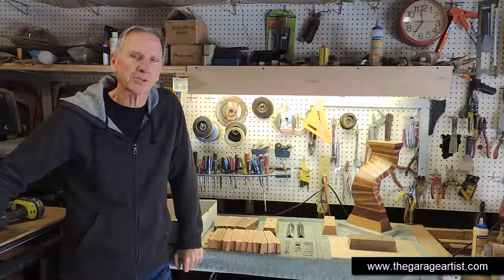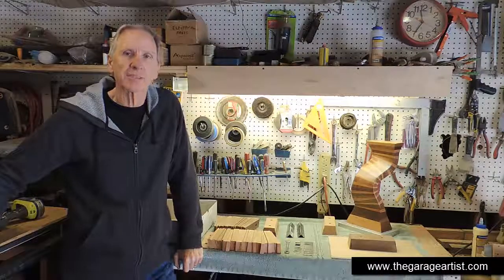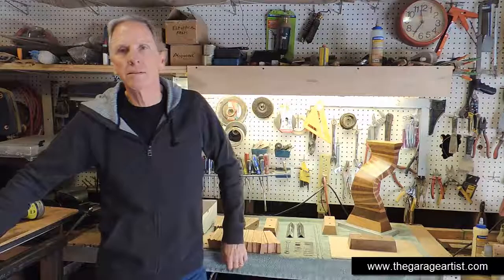Here's my idea for a do-it-yourself slash gift kit. If enough people express an interest, I'll make it happen. I thought if I supplied all the materials you needed to make a small sculpture like this one, you might give it a try.